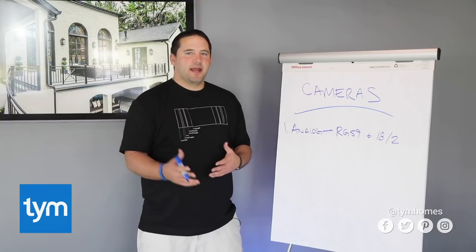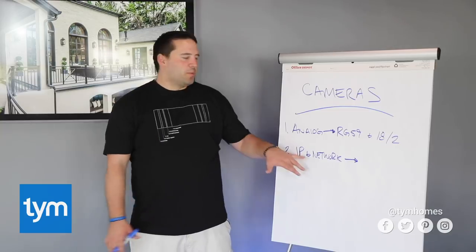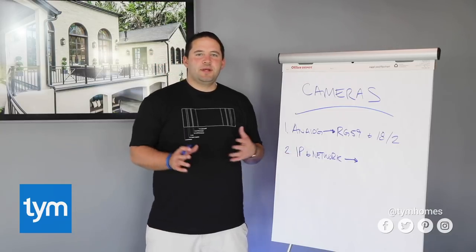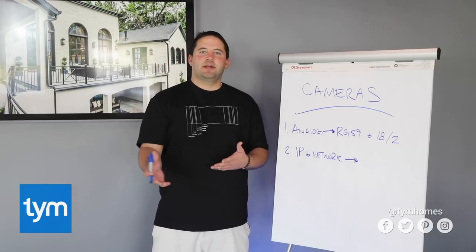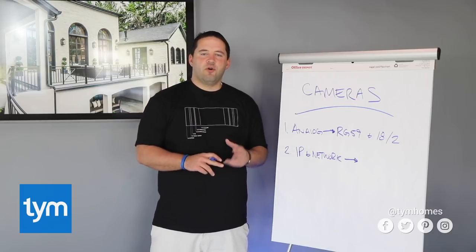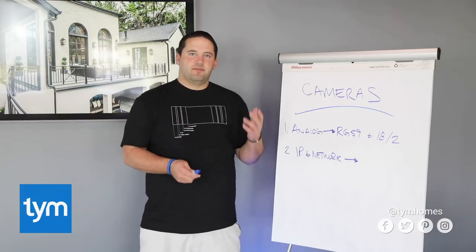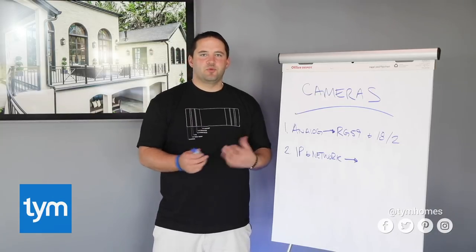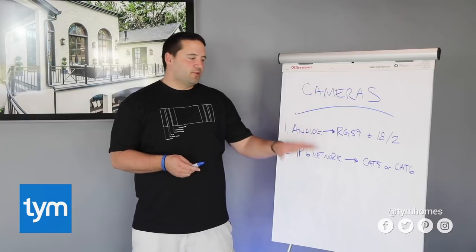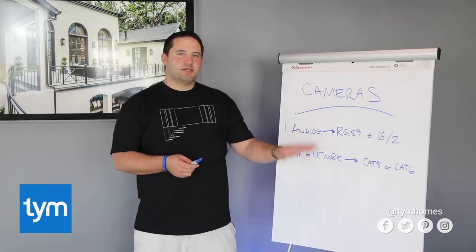Next up, we have IP or network cameras. What we're going to run for IP network cameras is a Cat5 or Cat6. The cool thing about network cameras is they send both power and video over the same Cat5 or Cat6 — they call it Power over Ethernet. If you really wanted to geek out you can even use fiber, but to keep it simple, run one Cat5 or Cat6 out to each camera location.